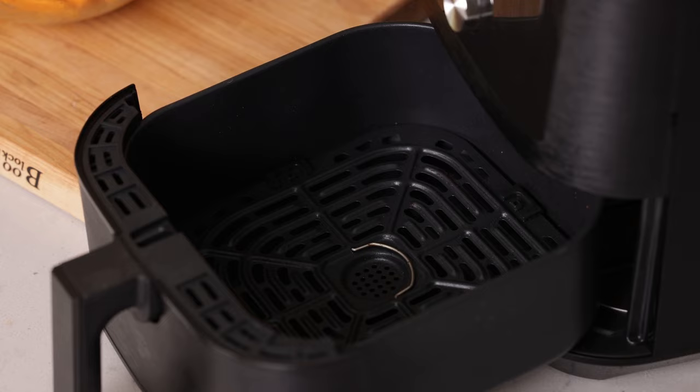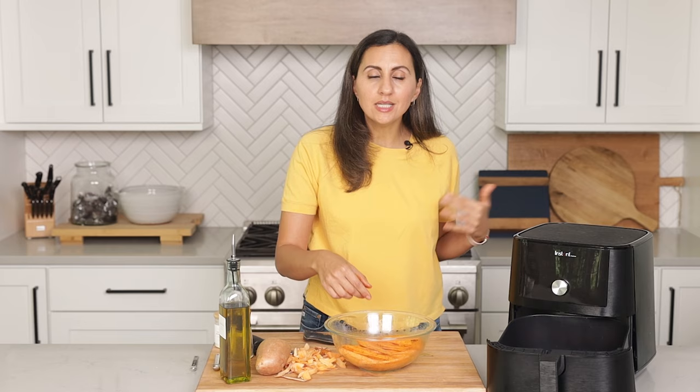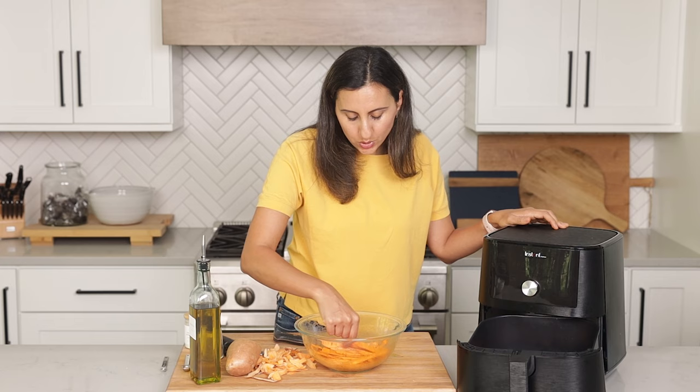Now that the air fryer is preheated, we're gonna go ahead and add the potatoes right to the air fryer. You want to make sure to leave some space in between the fries, so you're gonna have to do this in a couple of batches. That's really important because if they're too close together, you might create a steaming effect — and we don't want that, we want a crisping effect. So to create nice crisp sweet potatoes, keep a distance between each fry. Not overcrowding the air fryer is the best tip I can give you to make sure they come out nice and crisp.